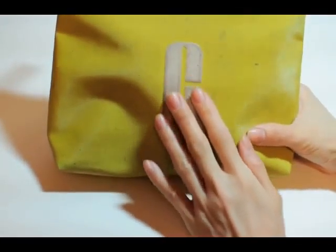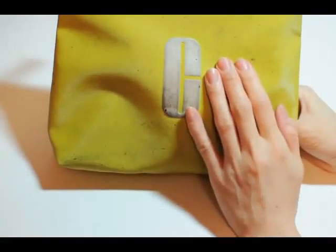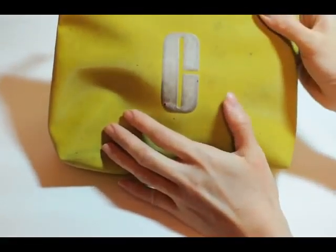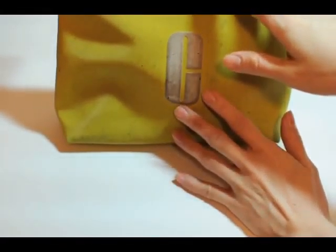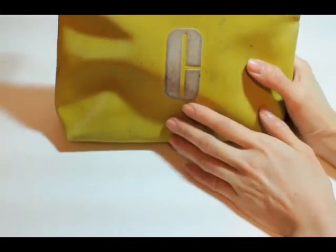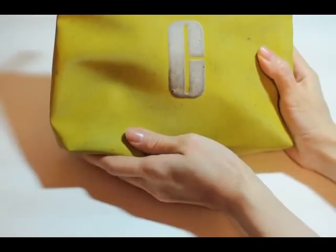This is an old cosmetics pouch that I got for free — it's from Clinique — and I used it to store all of my nail supplies. It's pretty convenient, it's a good size, and I just take it with me wherever I need to go.